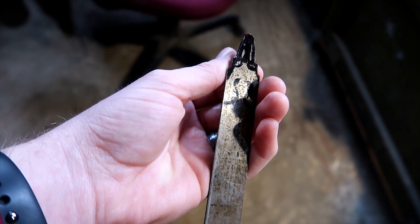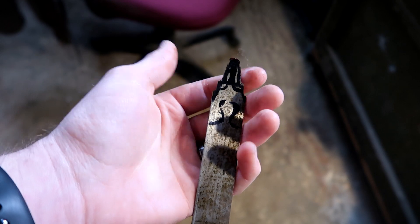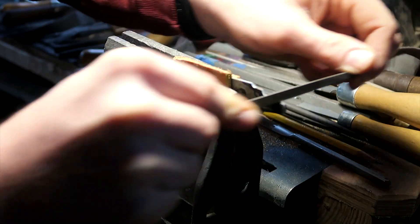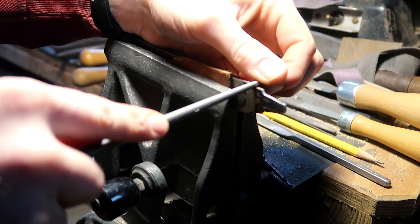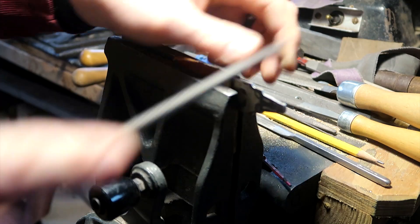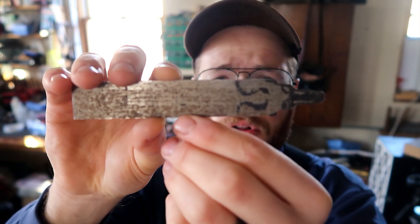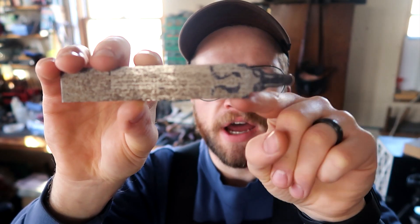Here's the rough shape ground in with the belt grinder, and now it's time to get out the files and really refine this to the stock. At this point, I've got the toe plate shaped and filed and ready to start inletting. Here you can see it up close — I've got my Sharpie sketch here and I've filed down to that.